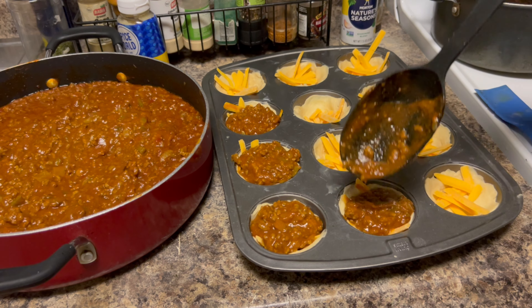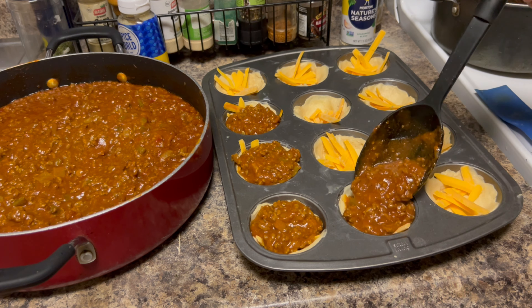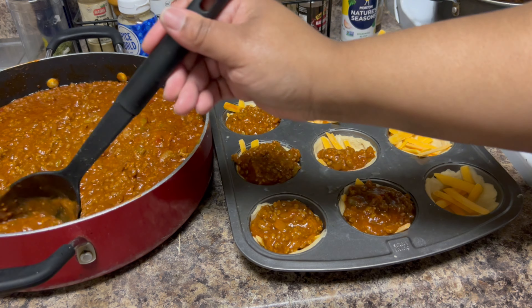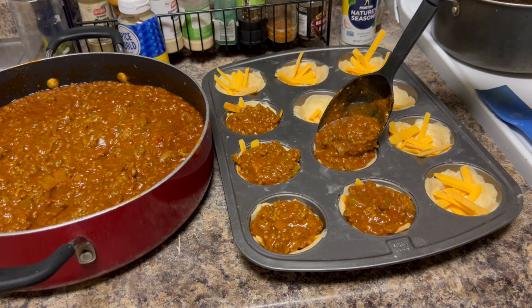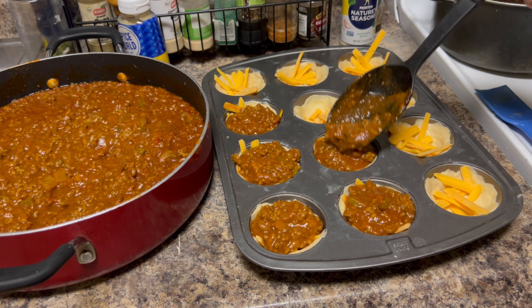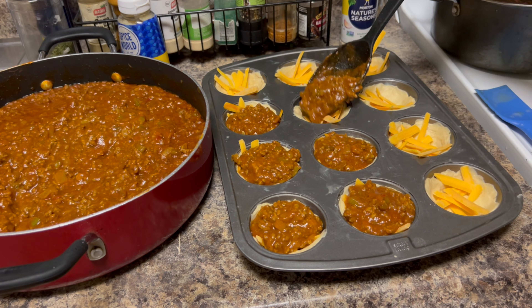Looks good already! I feel like this is one way we could try to convince the kids to eat something they don't like. Here's to the test — your kids may not like something, but if you try to make it in a different way they may come around. We'll let you know how it is at the end.